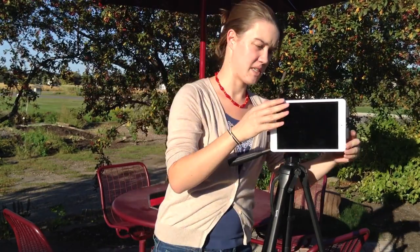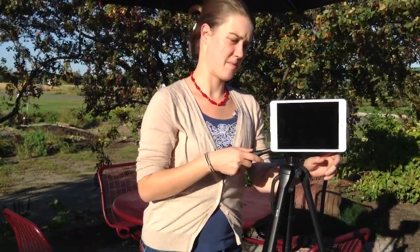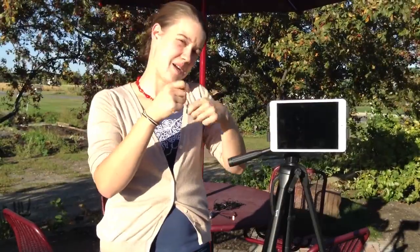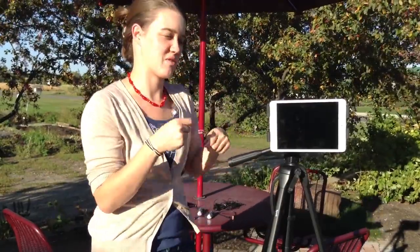Just make sure that the adapter itself isn't covering where the camera is on the iPad. You need to be careful when you set up the iPad that the adapter doesn't sit there awkwardly — like putting your thumb over the front of your camera.